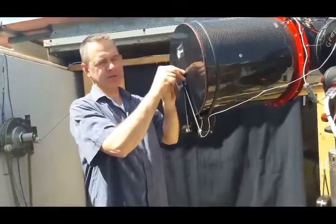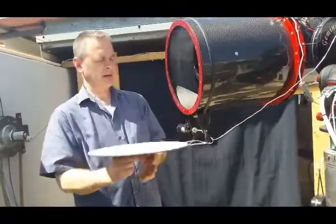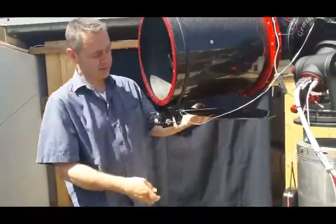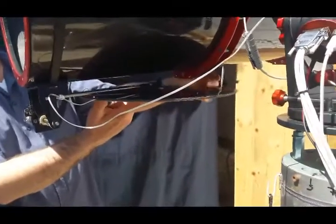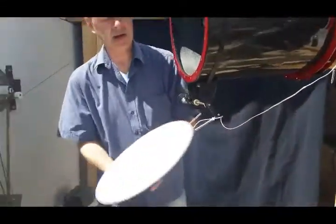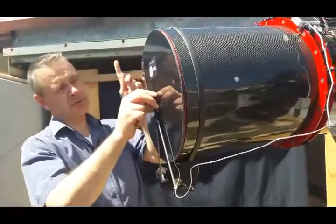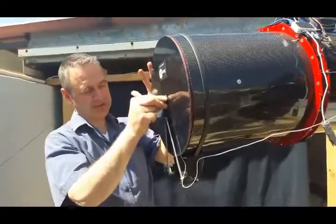I try to install the SNAPCAP in a way that when it is opening fully, there is first of all free space along the tube for the cap to open, and in a way that it can open and close with the roof of the observatory or the dome closed over the telescope.